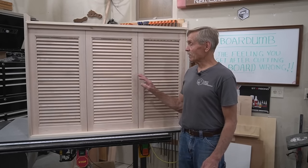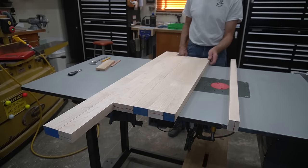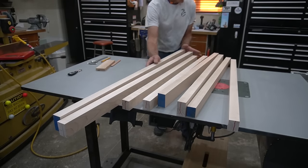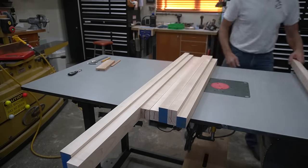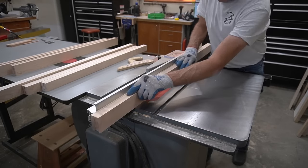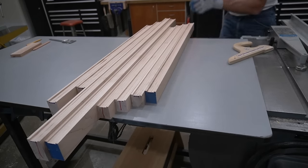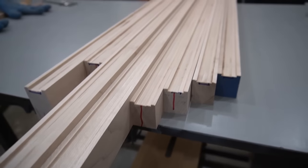I'll fast forward through preparation of stock for these louver panel frames. After rough sizing, flattening, and thickness planing pieces for the louver frames, I flip them on edge and plow a dado one inch wide and one eighth inch deep on one edge of each piece. Making the dado in two passes guarantees that it's centered up in the edge, which is essential for the success of this project. The next step is to cut bridle joints on the frame pieces, starting with mortises on each end of the side pieces.